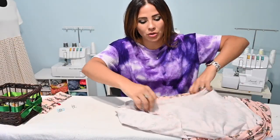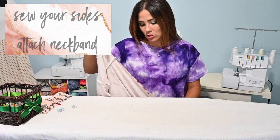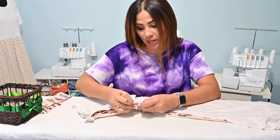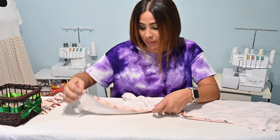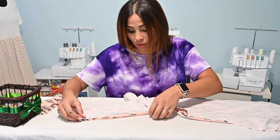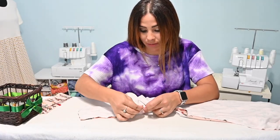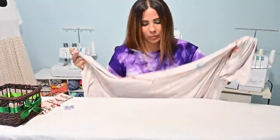Now that my sleeves are on, you can move on and do your neckband. Some people like to do the neckbands before they do their sides so they can manipulate the dress a little bit better. I really don't know that it makes much of a difference to me, so I just usually go ahead and finish that off and then go to the neckband — but this is up to you. What we're doing now is grabbing our dress and putting it right sides together at the outer seam to match up those raw edges of your side seams and all the way down your sleeve.